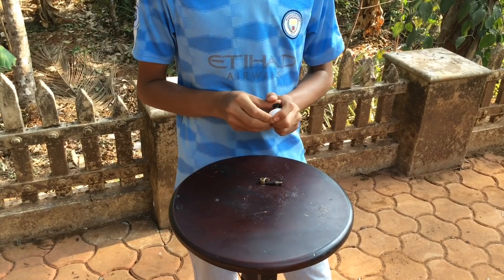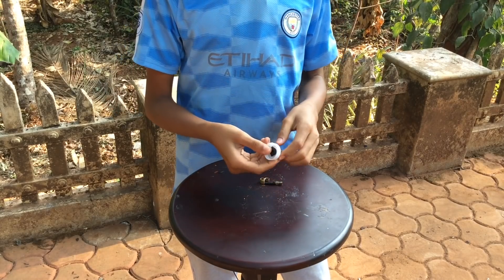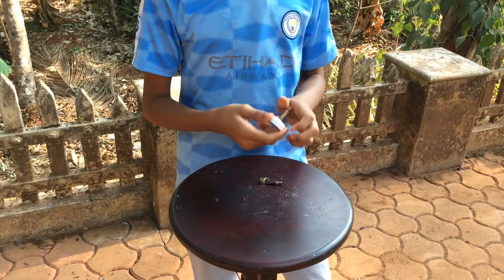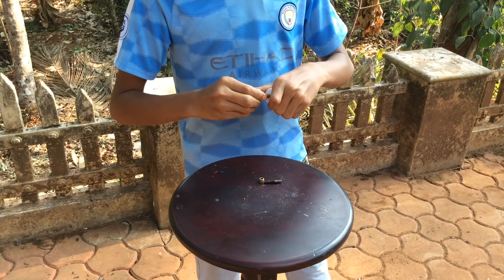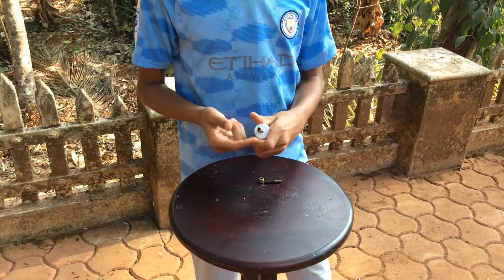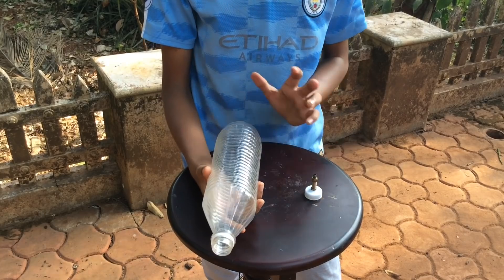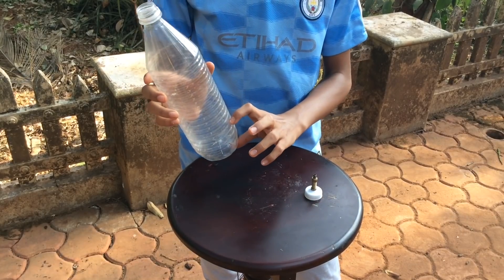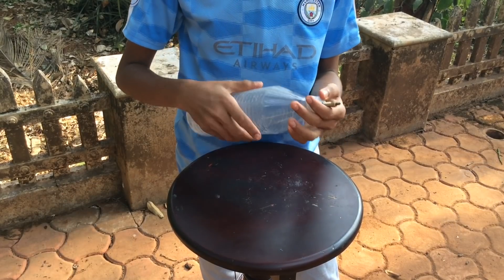Put the valve tube through like that. Now attach it with the screw — I have tightened the bolt. The next step is to fill about that much water in it and pressurize with our pump, then screw it on.